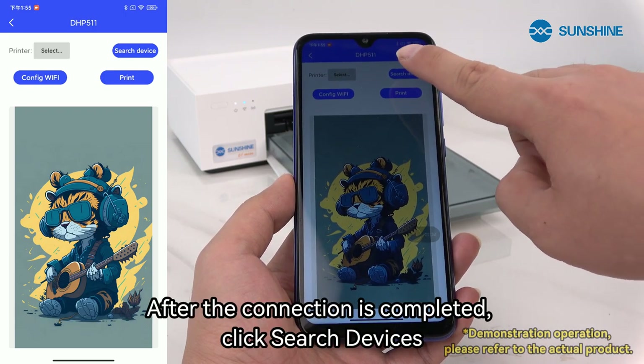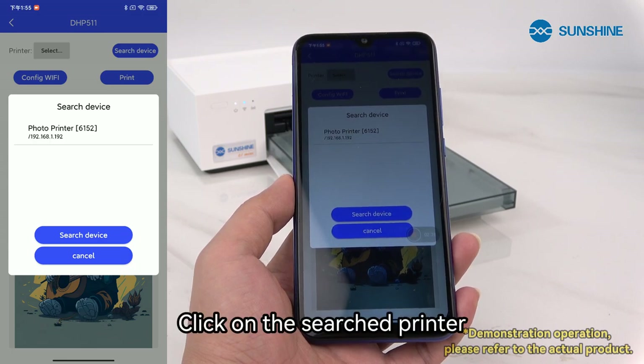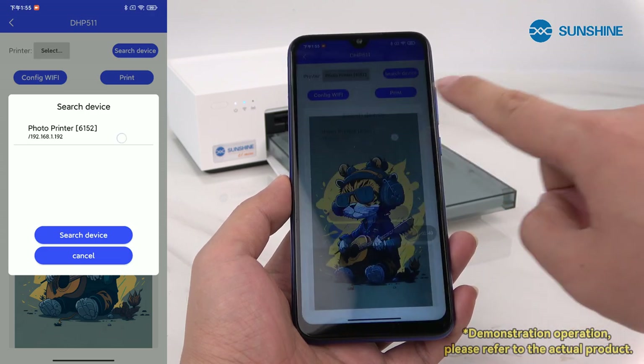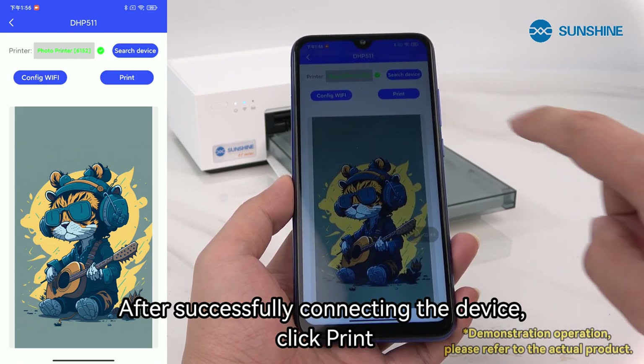After the connection is completed, click search devices, then click on the search printer. After successfully connecting the device, click print.